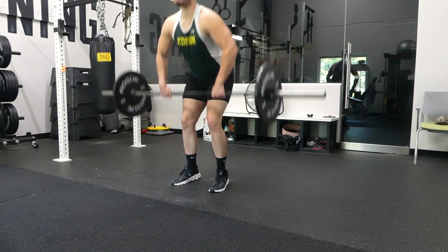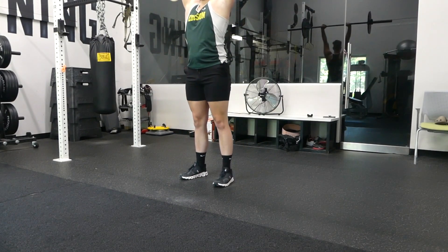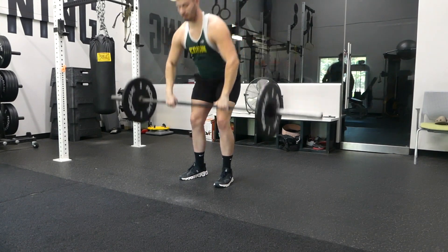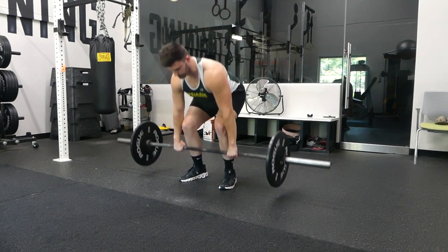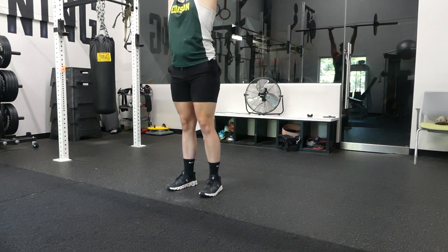I will be the first to say that I am no expert on doing barbell clean and jerks. I'm not super strong in them. My best clean and jerk was 245. I know I'm using some pretty lightweight today — I was not warmed up. I'm coming back from a broken foot so keep that in mind.